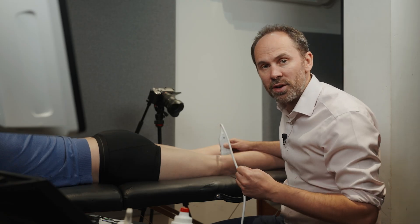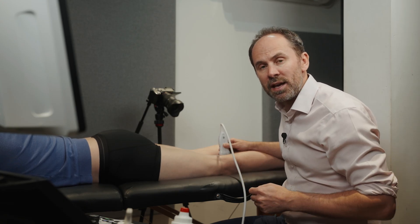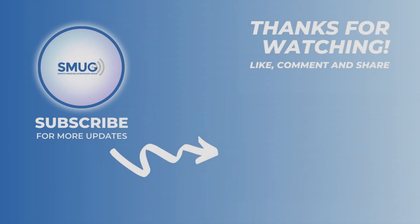If you've enjoyed this video then please subscribe to our channel, or you can become a member and get even more videos to really refine your scanning. Thank you.